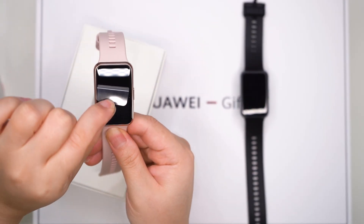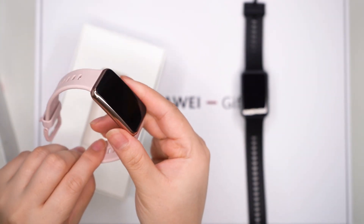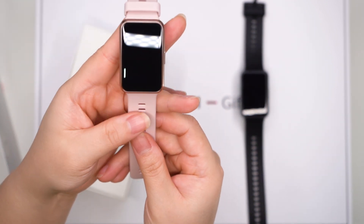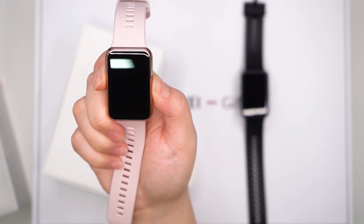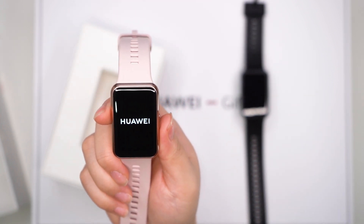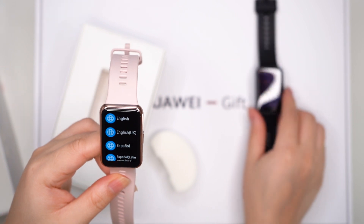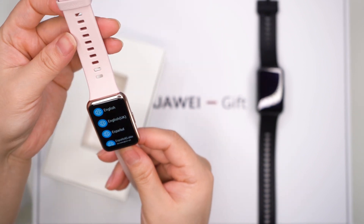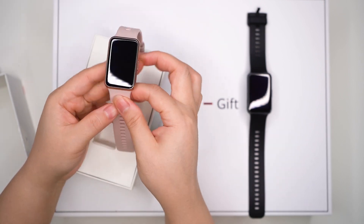Let's remove the plastic. Now let's turn it on and see. The setup is the same as what we did with the black color Watch Fit. Later on, we will show you different colors of bands and straps.